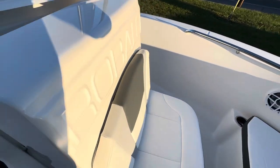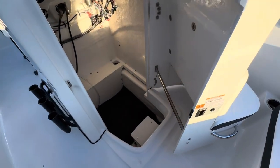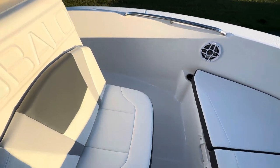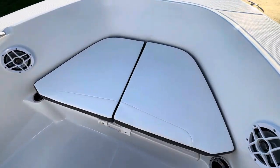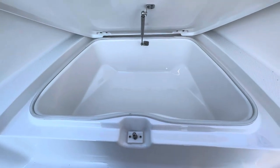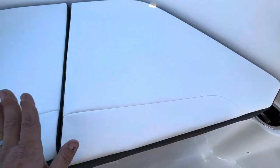There's a console inside that opens up — you've got enough room for a porta-potty in there if you'd like. Check out this storage right here: it's all fully finished fiberglass, and the cushions snap in and out.